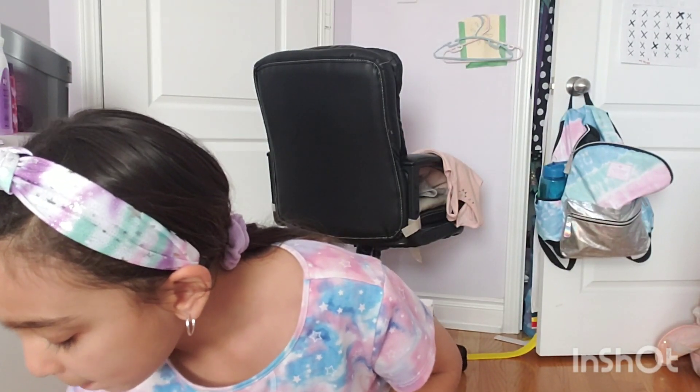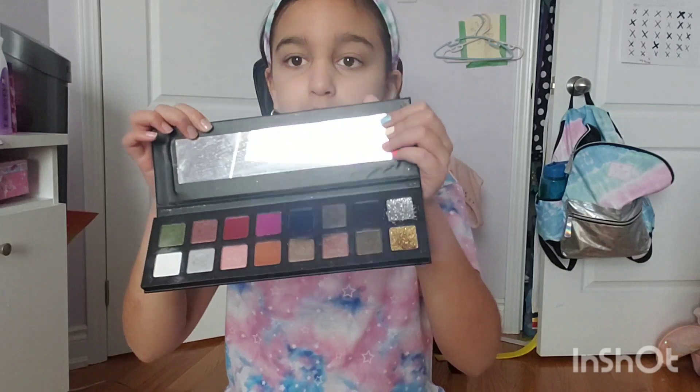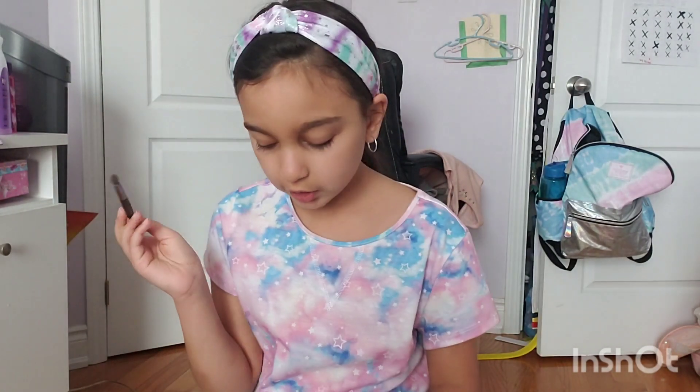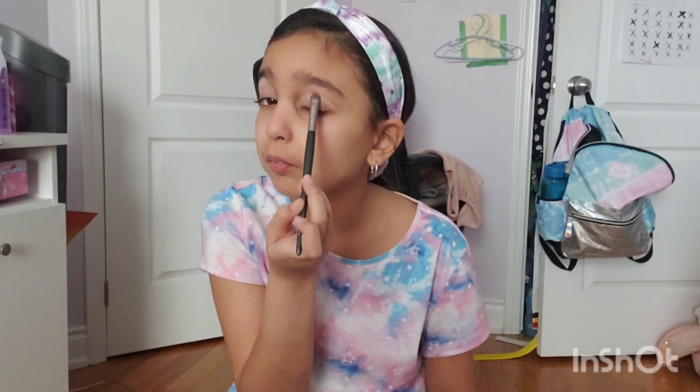First, we're going to do eyeshadow. I have my Tuesday in Love eyeshadow palette over here. The colors we're going to be using are this white, these colors, and this pink. I'm going to take my Tuesday in Love eyeshadow brush and start off with the white for the base. I'm going to put this white on my eyelid — on both eyes — all over my eye for the base.